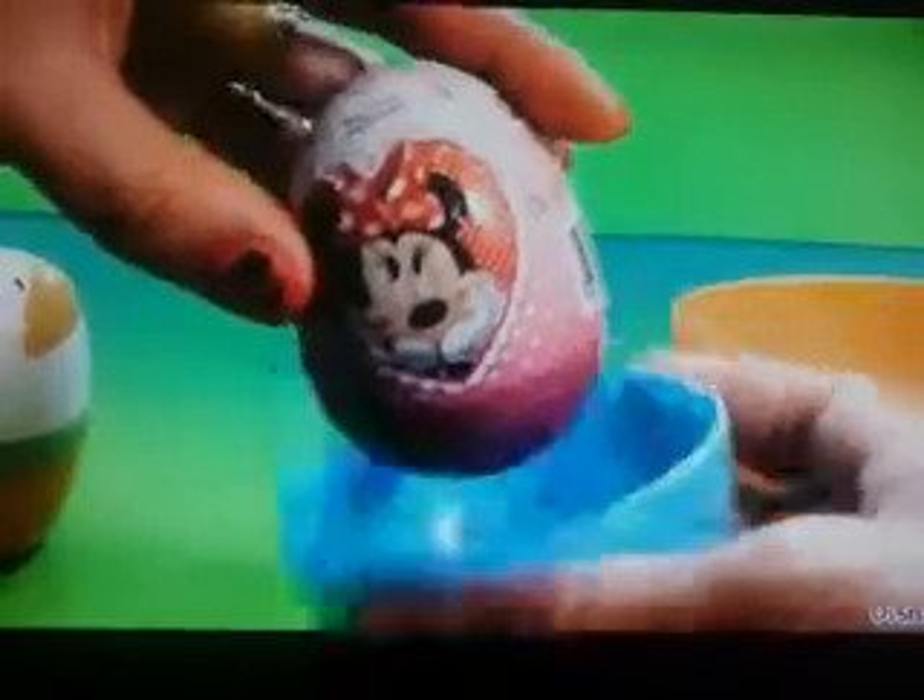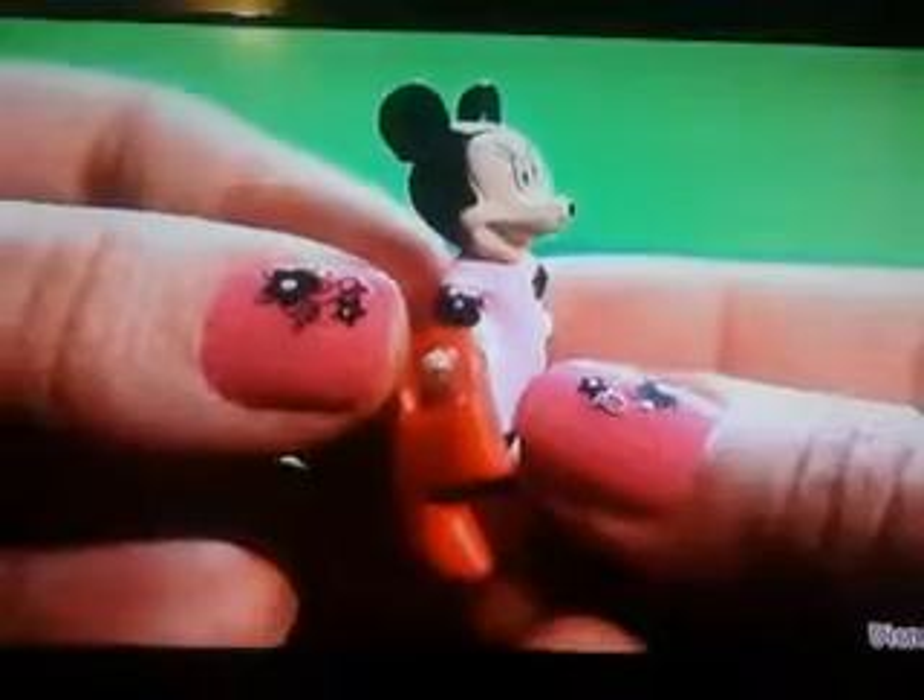Minnie Mouse egg surprise. We just got Minnie in the pink dress, a figure, and stickers. She comes with her red purse and it matches her shoes.